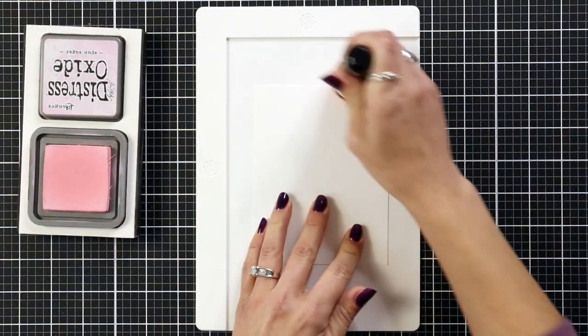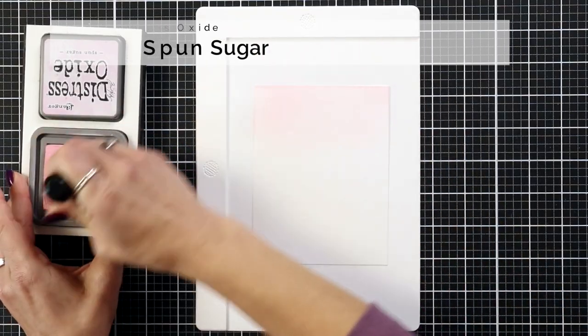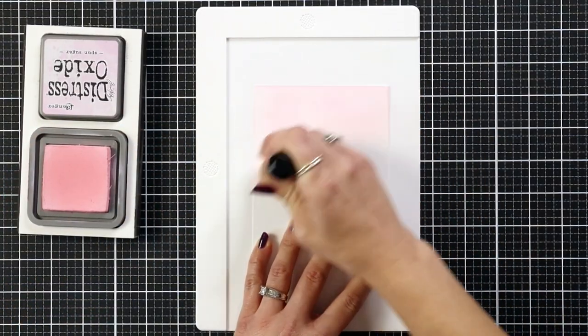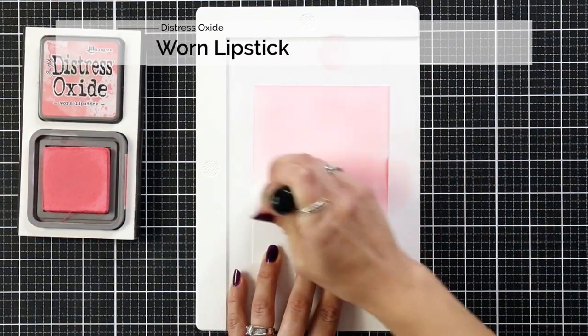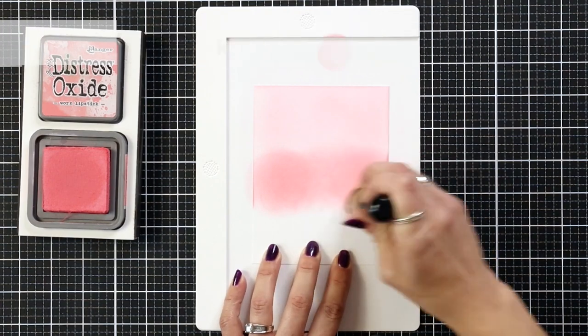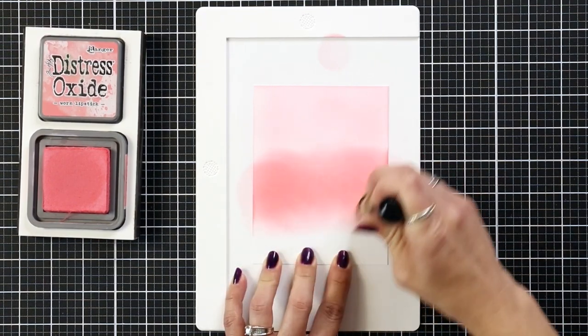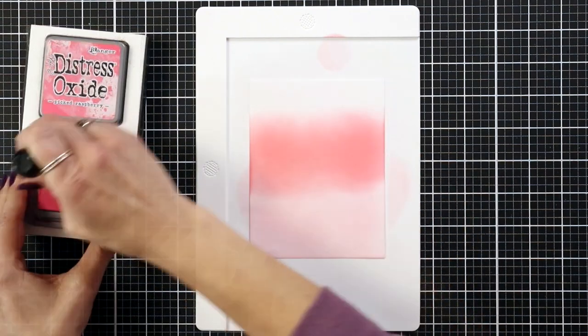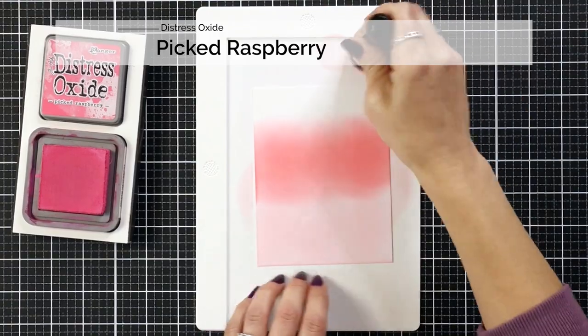I'm going to start first by creating my background. I am working on Neenah Solar White 80 pound white cardstock and I have this placed on top of my Waffle Flower stencil mat. I started by ink blending Spun Sugar Distress Oxide ink about a third of the way down and then I'm bringing in Worn Lipstick.